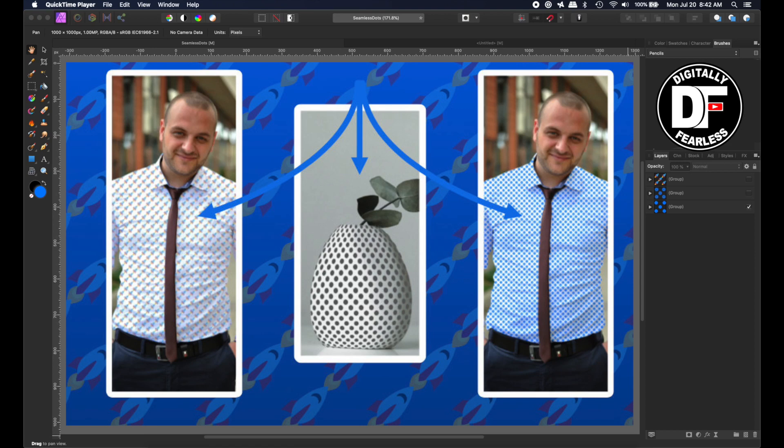Hi, Rich Spisano here from Digitally Fearless, and today I'm going to do a very beginner's tutorial on how to create a seamless pattern. So let's get started.